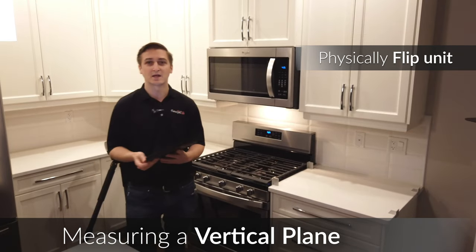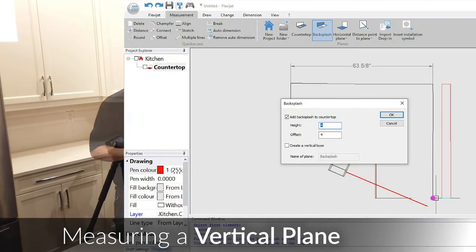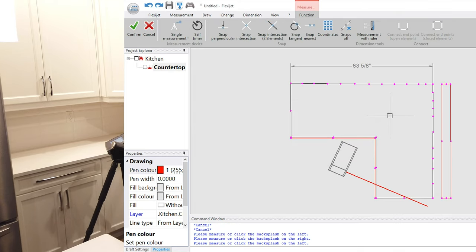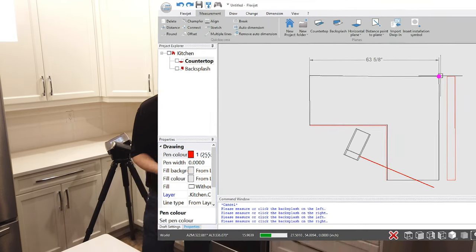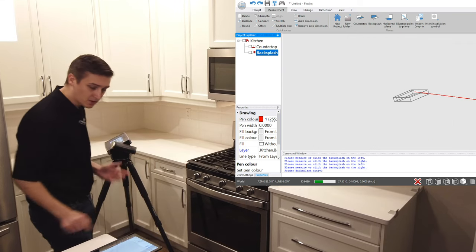With FlexiJet, we're able to do that exactly where we stand. We can do that simply with our backsplash button — I'll choose this section and call it my backsplash. I'm going to define right on my tablet, from left to right, where this back wall is going to be. And so I've defined that — all I need to do is simply start measuring.